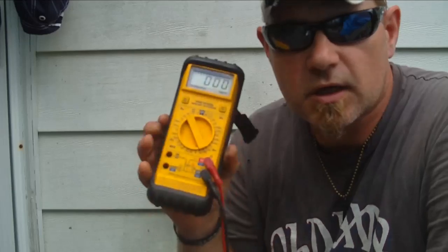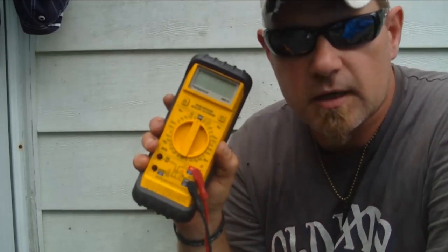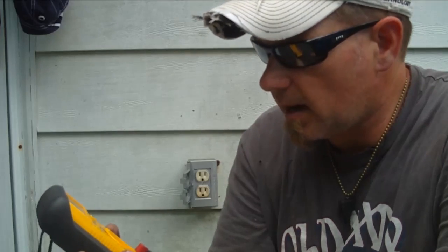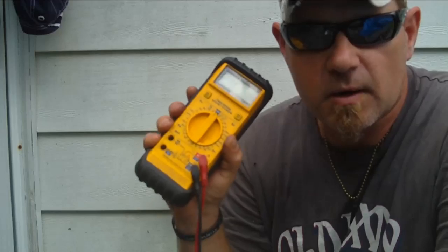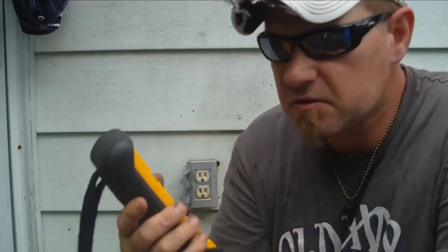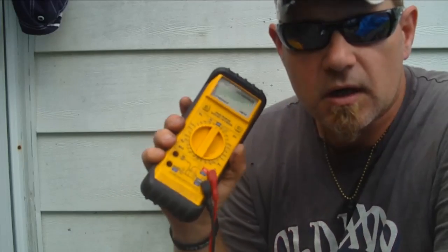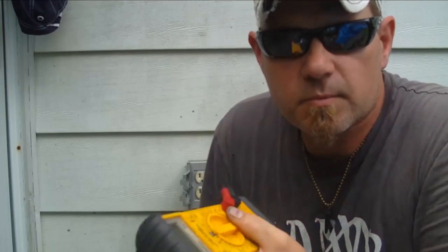We're just going to be using a multimeter, and you don't have to have a real nice one like this. This one here happens to be a Fieldpiece HB74 - I've had this thing for about 10 or 15 years. You get what you pay for, that's for sure. I also have some of those ones you get at Harbor Freight for six bucks, or free if you get the coupon.